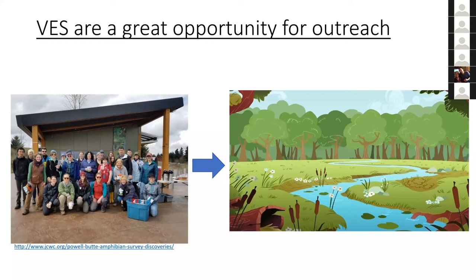Visual encounter surveys are a great opportunity for outreach. It's an easy way to get people out in the field — you don't have to be an expert, and you can get great data using members of the public, school kids, etc. The most species are found with the most eyes. There are conservation programs doing this with schools for population monitoring. One example is FrogWatch, a public outreach program — mostly based on frog calls, so less useful for salamanders, but popular with thousands of volunteers and lots of affiliated protocols.